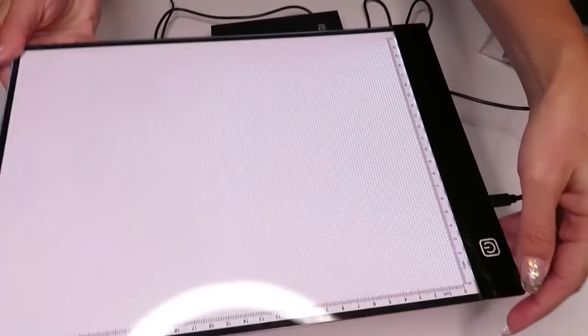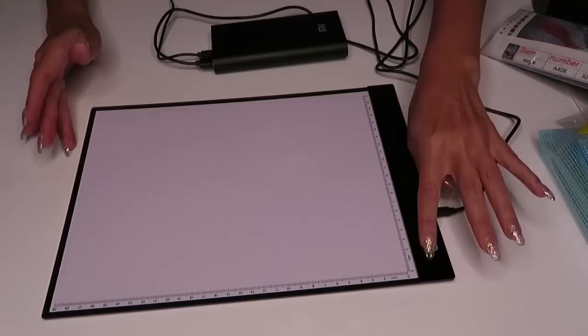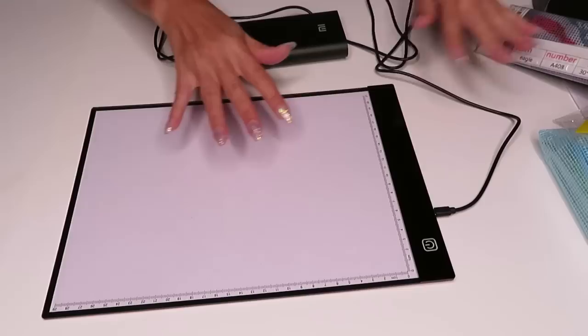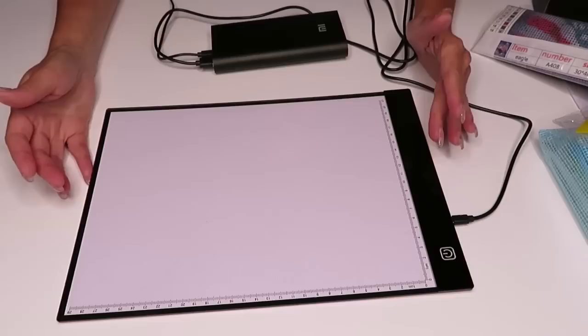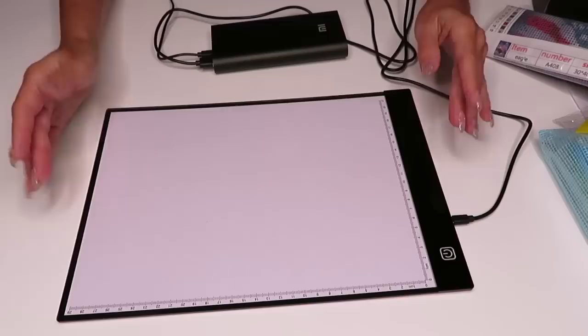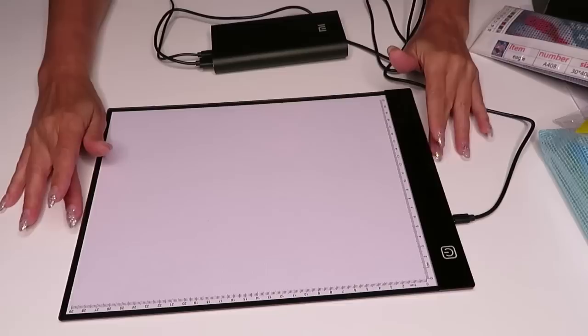You can see the light — maybe this angle is better. You'll probably see it better when we put one of the diamond paintings on it. I think it's kind of amazing. I was so shocked to see how thin it is because I've never owned one before. For prices, I'll leave the link under my video so you can check it out — great for Christmas or any holidays or birthdays.